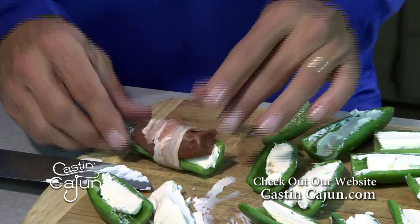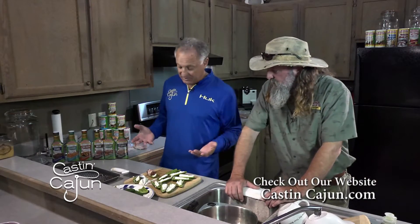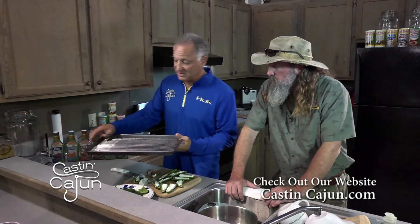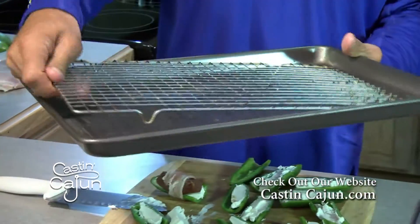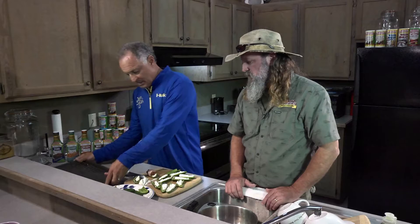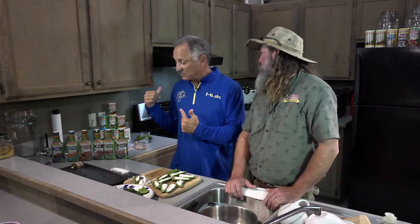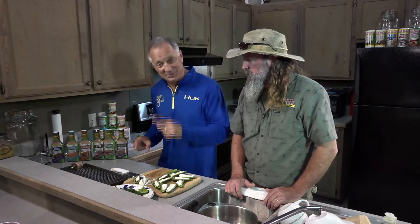Now a lot of people do it on a pit and I used to. The only problem with that is when the grease starts falling it flames up and some of them burn — you're trying to move them, it's just a pain. So what I like to do is take a cooking sheet like this and put a tray, because if you leave it on the bottom it's in all the grease. Put it on the tray, then put the peppers on the tray. Set the oven at 425 degrees and cook them about 20 to 25 minutes.